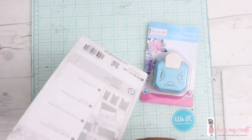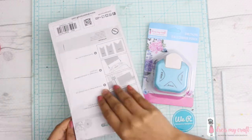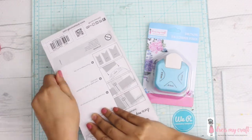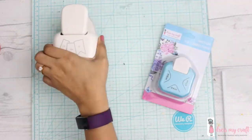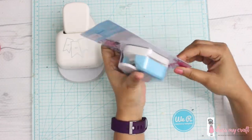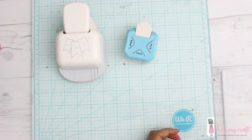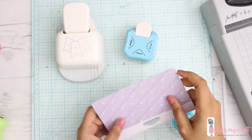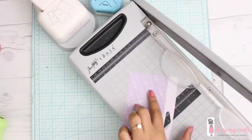Hey guys, so today I will be showing you all some new launches by Dress My Craft. This time they have come up with their own punches which are super versatile and super fabulous. They come in a very pretty packaging and the quality of the plastic is really good. The punches are as smooth as butter and you will see in the following video how I'm using them.